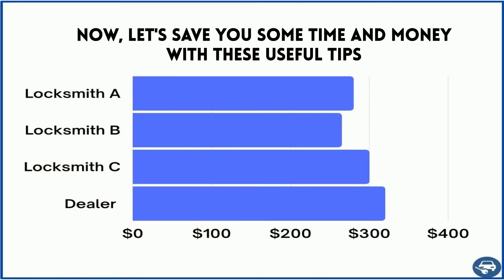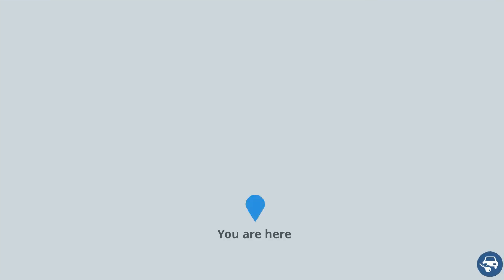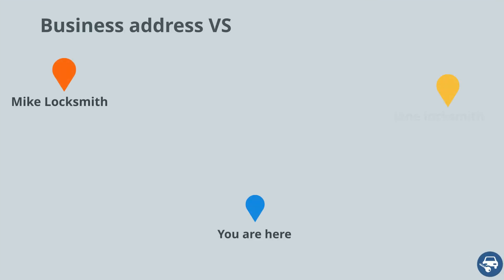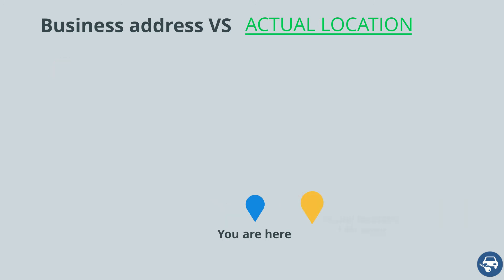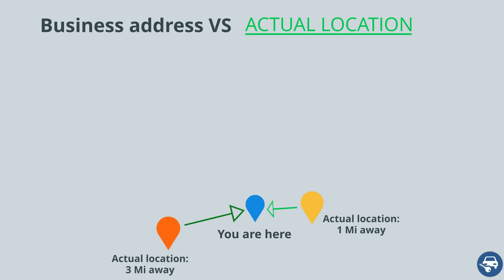Some tips to save you a lot of time and money. First, call a few locksmiths and get a few quotes — this is very important as some locksmiths are very busy on a given day and some aren't, so use it to your advantage. Second, try to call a few companies even if they are not located right next to you. Most locksmiths offer a mobile service, sometimes up to a 30-mile radius, so even though their address might be far, they might be helping a customer right next to you. Do your research — it will pay off.